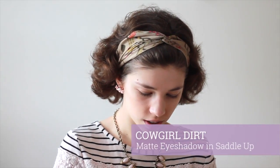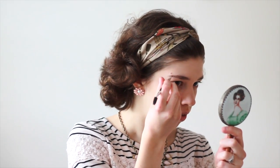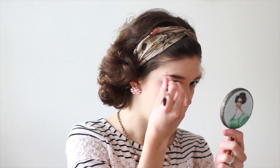Now I'm going to fill in my eyebrows with Cowgirl Dirt Matte Eyeshadow in Saddle Up. I'm taking a little bit at a time on an angled brush and just outlining my arch and filling in the bare spots. I have very sparse eyebrows, so filling them in is a key part of any makeup look I do. However, if you have super dark or super full eyebrows, you can totally skip this step.